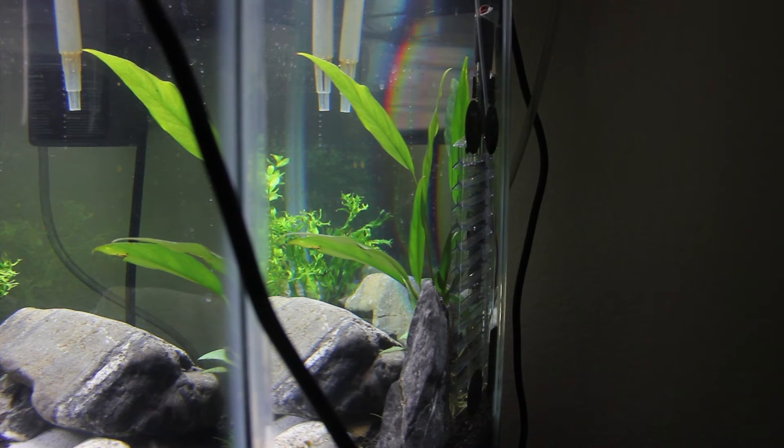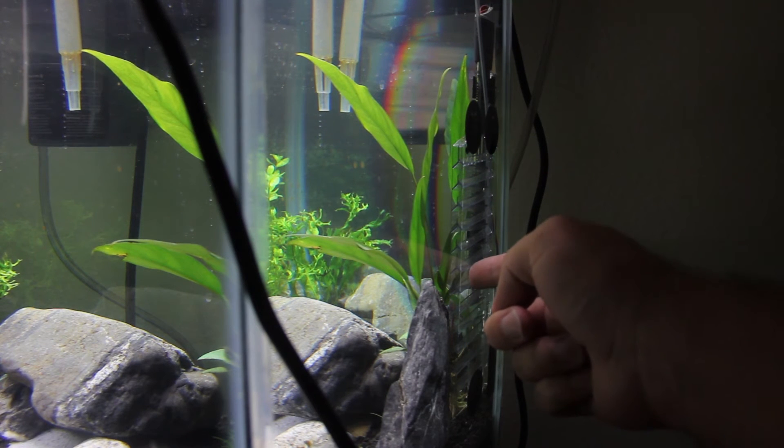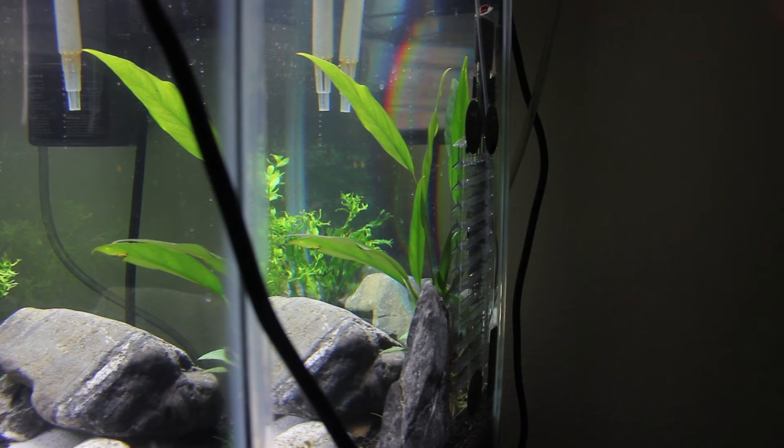There are a couple of things to know before you purchase this. When you first set it up, the bubbles are not going to be steady coming up the ladder — they're going to bunch up, or come up and just shoot out the side into the tank. Don't worry about that. Let it run for a few days; over about three or four days it's going to steadily improve, and then after a while you'll have what mine looks like — working exactly how it's supposed to. I was a little worried when I started because of that, but over time, whether it's algae growing on there or whatever happens, it starts working normally.